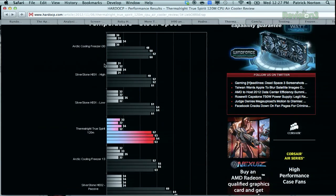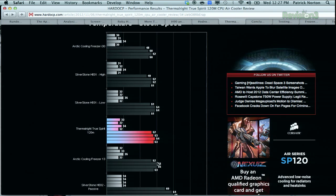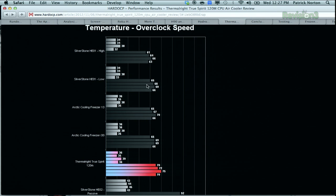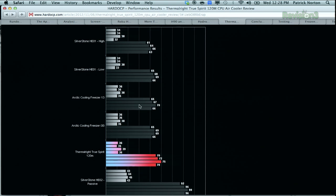If you go up to Hard OCP, one of their favorites is the Thermalright True Spirit 120M CPU air cooler review. Looking at the numbers — one of the most expensive is the Silverstone HE-01 High. For stock, not overclocked, you're looking at pretty standard 52 to 48 degrees, 50, 52 degrees. These are negligible differences. Things change a little when you're overclocking — the Silverstone HE-01 does the best job at 65 to 68 degrees on high speed, 61 to 64. High speed means it's louder. But it's still only about 5 or 6 degrees cooler than a cooler that costs half or a third of the price.